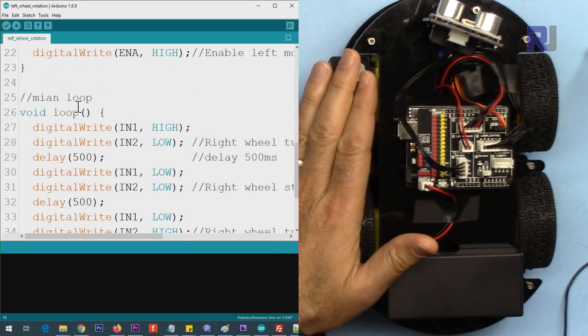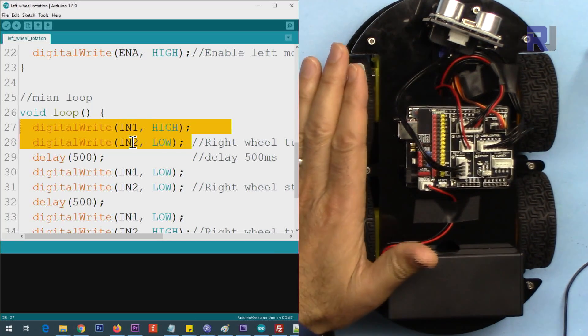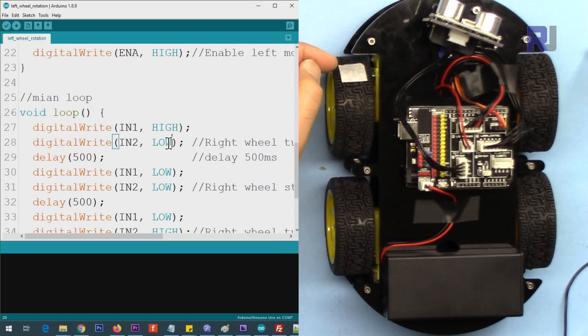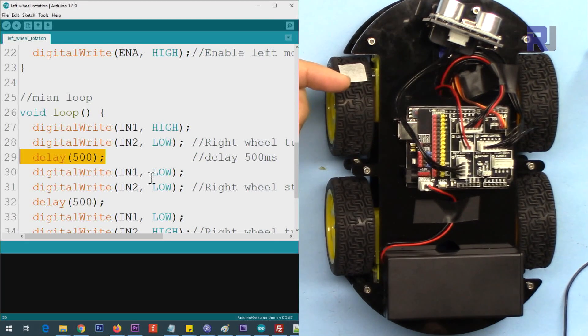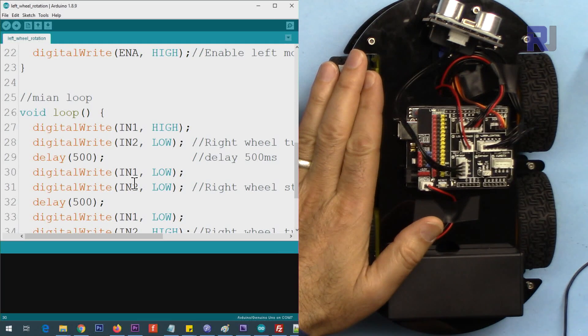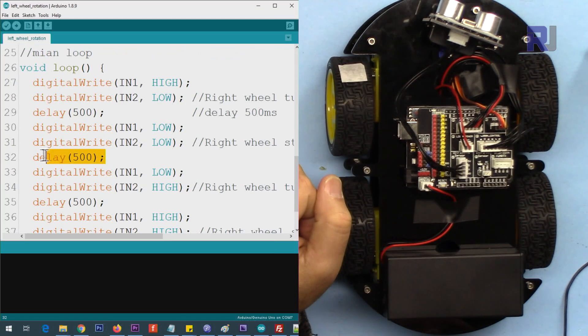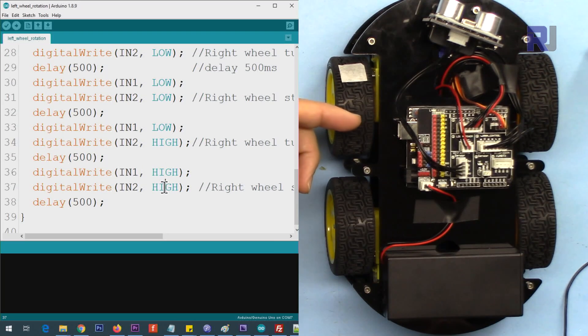Inside the loop, to control the left side we send HIGH to IN1 and LOW to IN2 to rotate in the forward direction, and we hold that for 500 milliseconds. Then we apply LOW and LOW to IN1 and IN2, which applies a brake. After that, we apply LOW to IN1 and HIGH to IN2, which is the opposite of forward and causes the motor to go backward for 500 milliseconds. Then HIGH and HIGH applies the brake again — as long as the same value is applied to both pins it will stop.